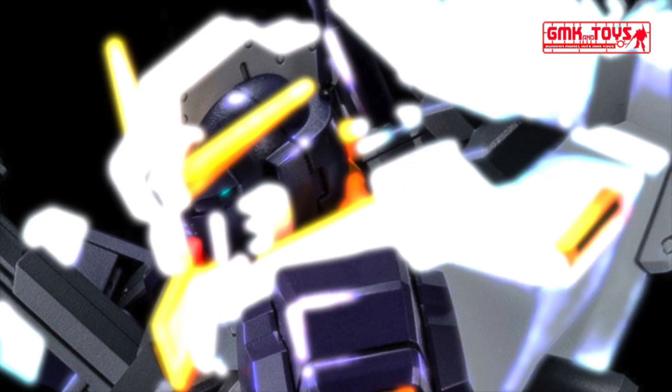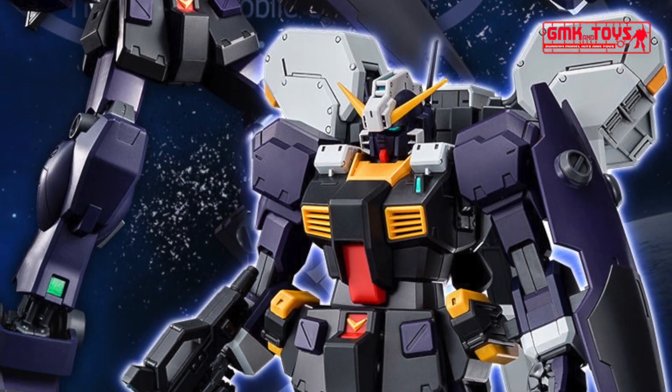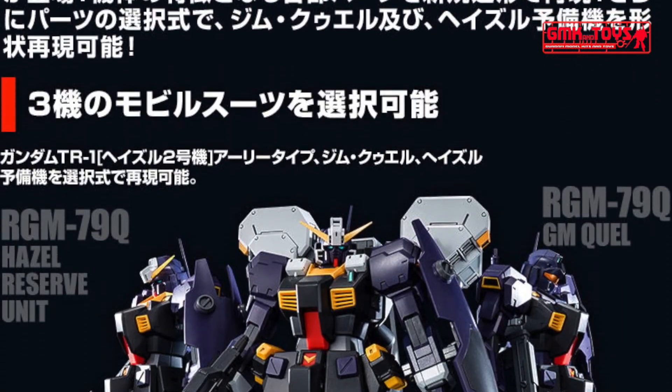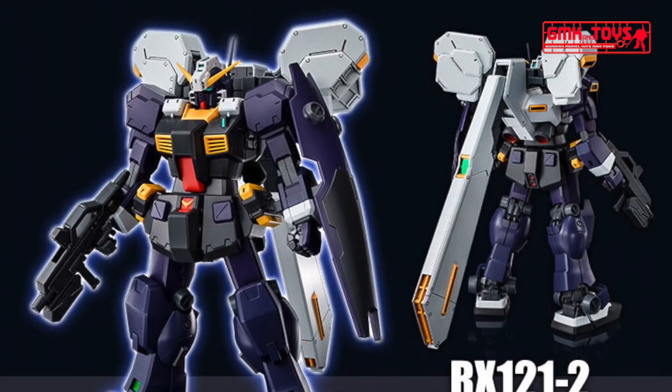Hi my friends and everybody. Welcome to GMK and Toys channel. Today we will show you new Gundam plastic models releasing in September 2019: MG 1/100 Gundam TR-1 Hazel II, Hazel Reserve Unit, and GM Quel.